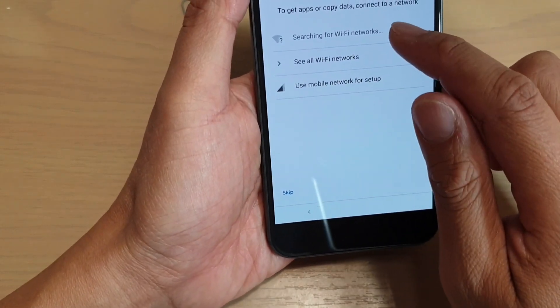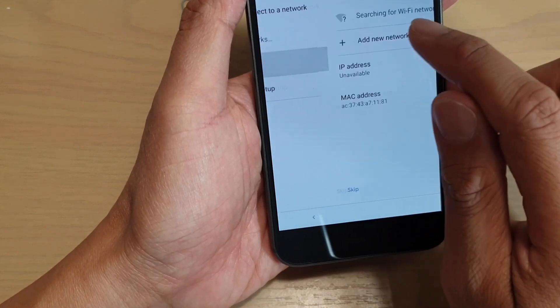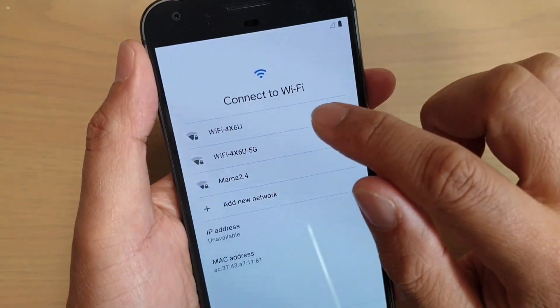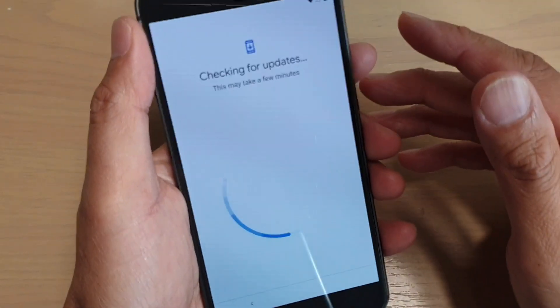So we go and search for a Wi-Fi network. I'm going to tap on a Wi-Fi network. It's trying to connect to Wi-Fi at the moment. Here I'll put in the Wi-Fi password and tap on the connect button once you put in the password.